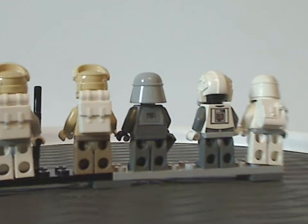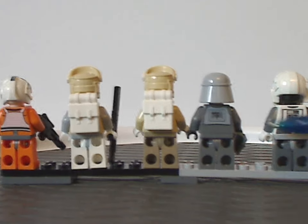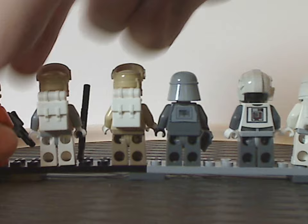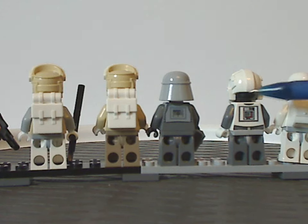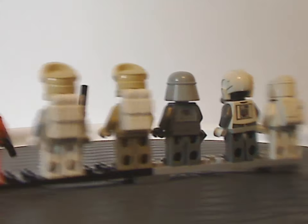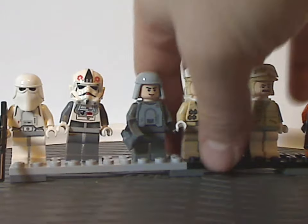As you can see, some of these figs do have back torso printing, and also all of them have double-sided faces. Also, the AT-AT Driver has a slight bit missing from his helmet piece, which is a common thing with most figs. So that's about it for all the minifigs included.